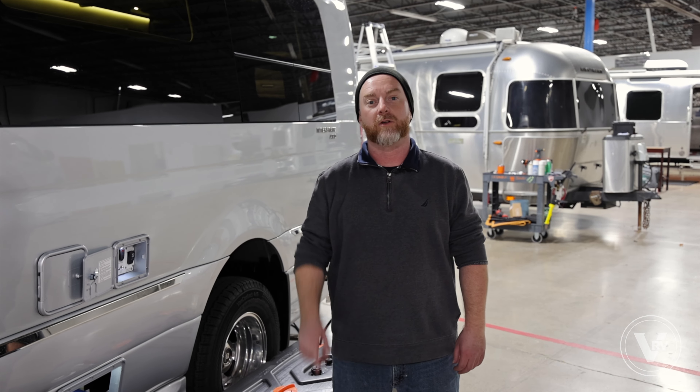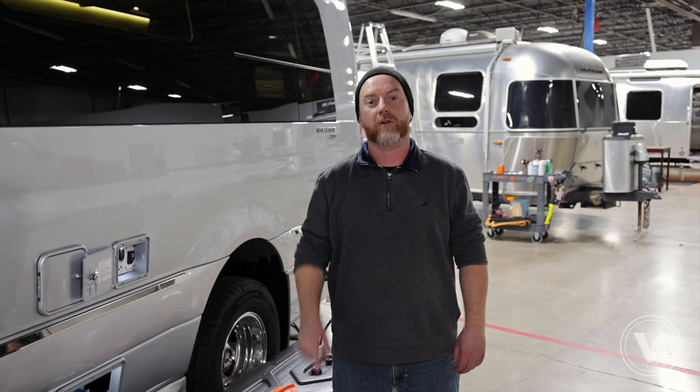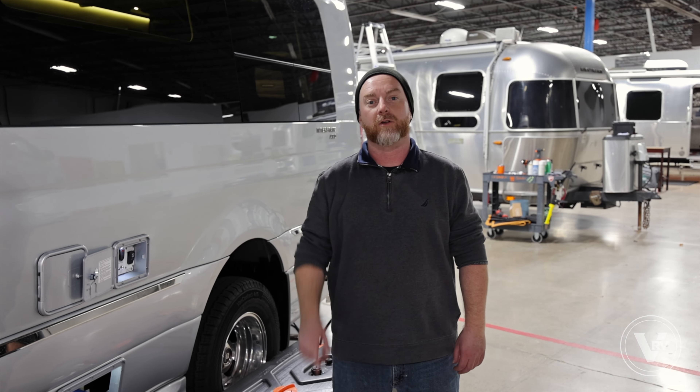Alright folks, thanks for your time. Make sure you check out our channel for more educational Airstream videos — we'll see you down the road.